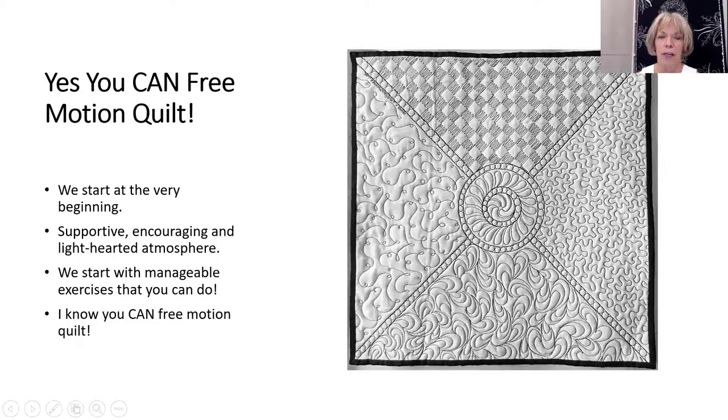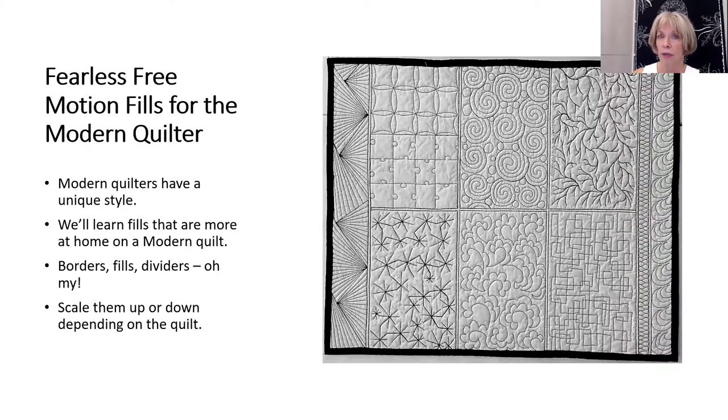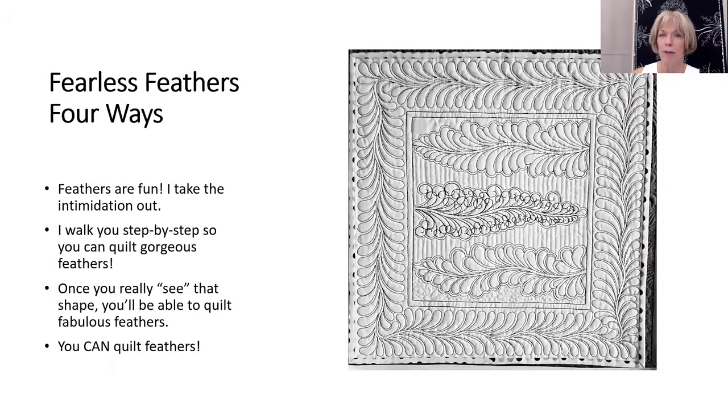For workshops, my intro workshop starts at the very beginning and walks you through that process, and even though you might be a little wobbly, you have some confidence by the end of the day. I also offer two fills workshops — a traditional fills workshop as well as a modern fills workshop — and my Fabulous Feathers Four Ways class.